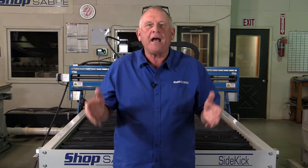Hi, I'm Bob Alsop with ShopSaber CNC. Around here they call me Router Bob. We have a really neat video for you. We're going to be using the ShopSaber Sidekick Plasma Machine to make something that you've probably seen made in many materials — it actually started as a 3D puzzle for kids, and it's a dinosaur.